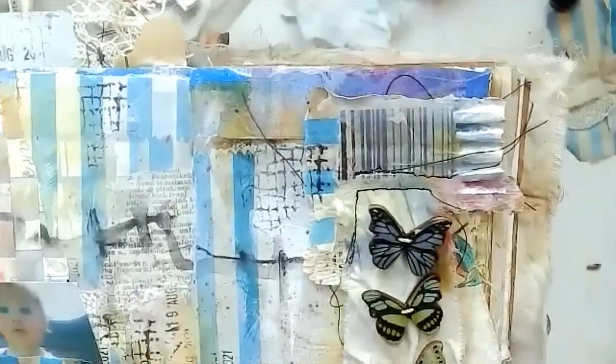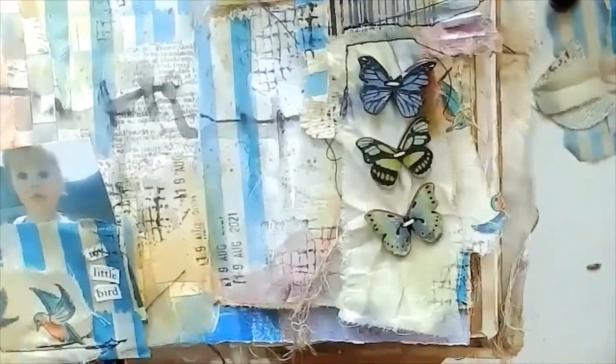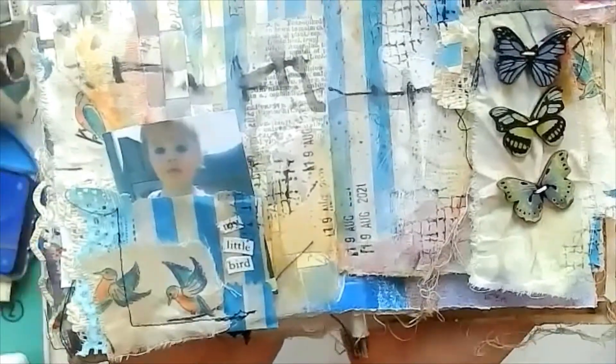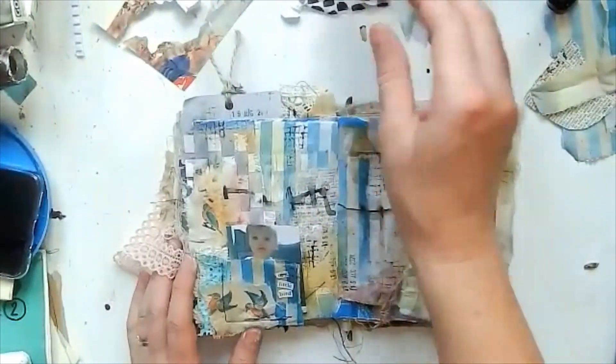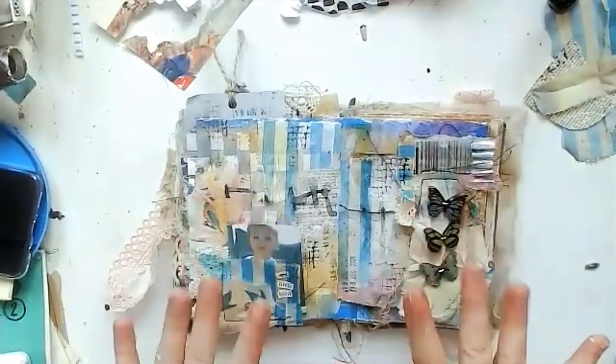And there we are — my little bird, my barcode, blue butterflies and blue stripes, my old photograph, and lots of fabric all over. That's it — thank you for joining me, I'll see you again soon. Bye!